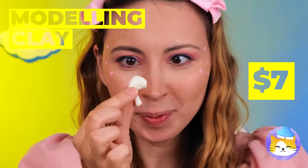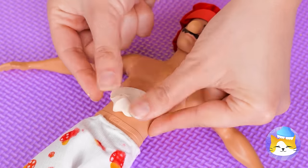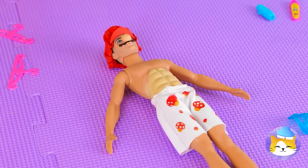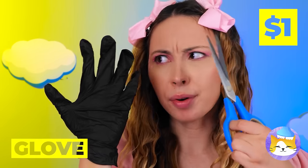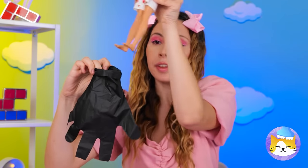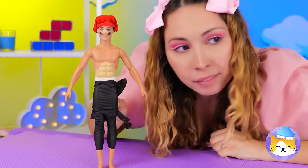Let's start with some modeling clay — smear it on his torso. Make some slices in a pattern, add one more for some instant abs. That glove should come in handy — cut off a few of the tips. Now place Mario in his brand new pants. Even comes with coattails — talk about fancy.